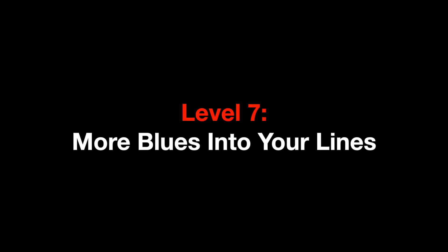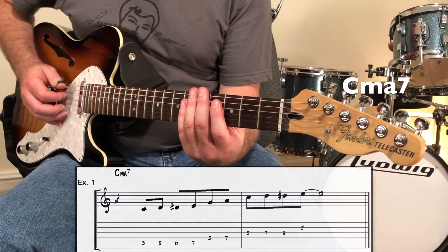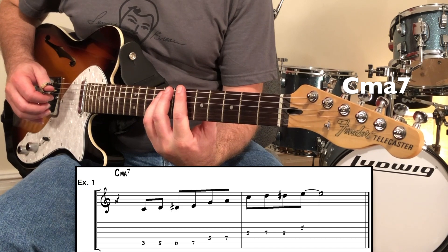Level seven: get more blues into your lines. I'm not saying every line or every solo has to have the blues in it, but it's great to pick and choose when to add it when you feel it's needed. If you're not sure how to get more blues into your lines, a quick way is applying the blues scales. Playing a major blues scale over chords that have a major triad works great — that includes major seven chords and dominant seven chords.